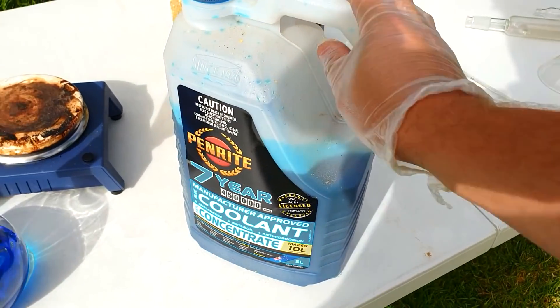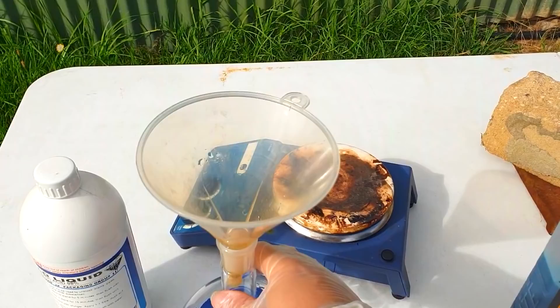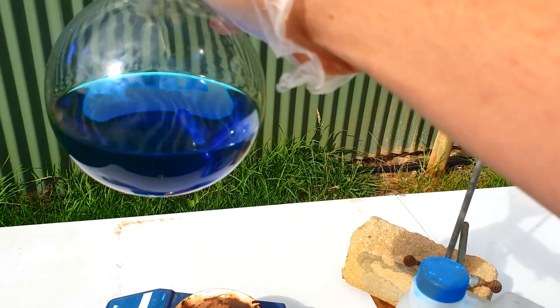This looks like the expensive stuff, which I'm using — but sorry dad, it doesn't matter. We've got roughly 300ml in there.